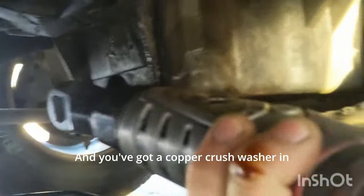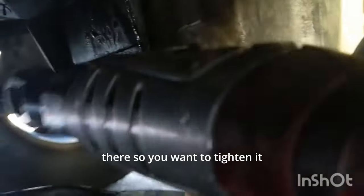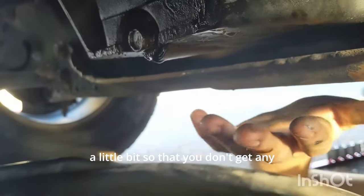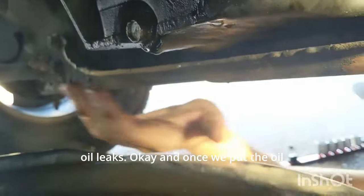Once all the oil has come out, you're going to put your drain plug back in. You've got a copper crush washer in there, so you want to tighten it enough to squeeze that crush washer just a little bit so that you don't get any oil leaks.